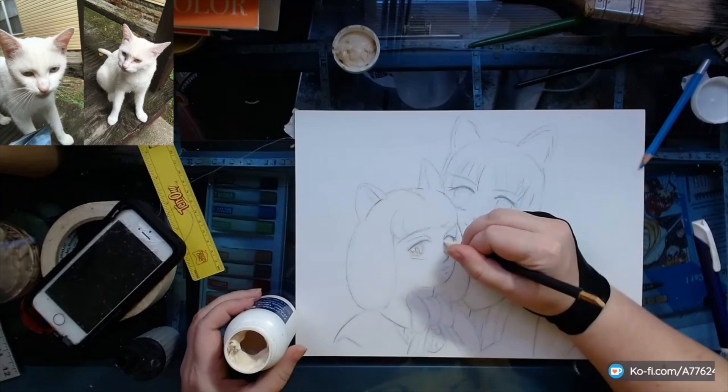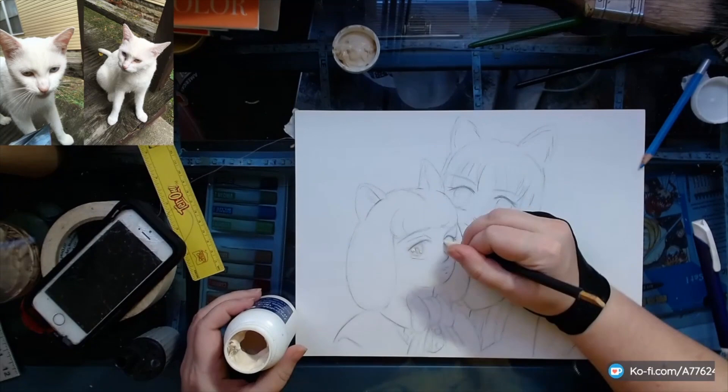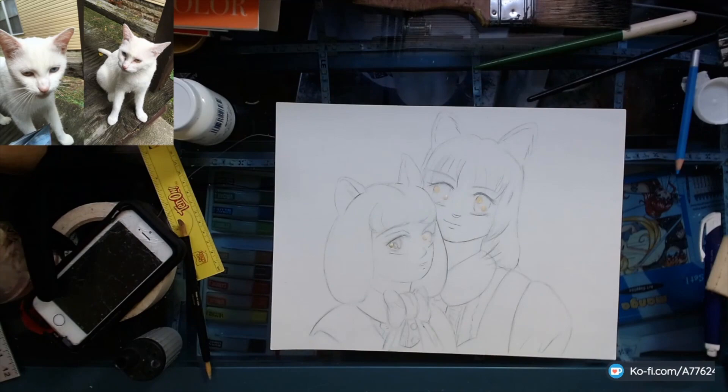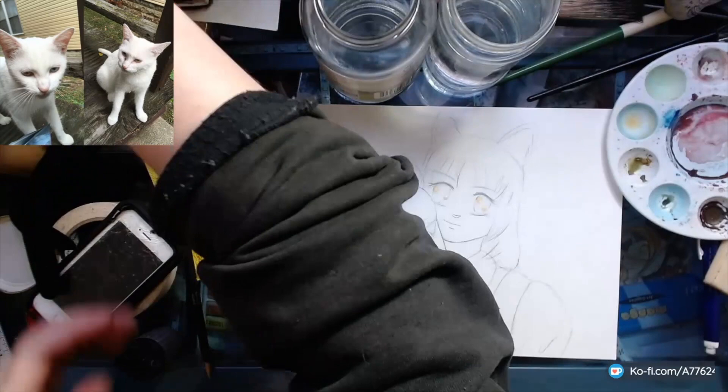We will be getting to watercolor here. I applied a little liquid frisket for the eye highlights — I actually messed up there and just applied some more real quick. I don't know if it's the age of my stuff because it was sitting in the basement for a few years, but it definitely was a lot tackier than it should have been.